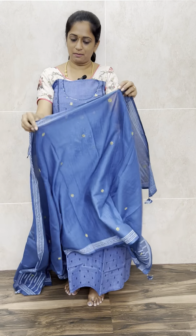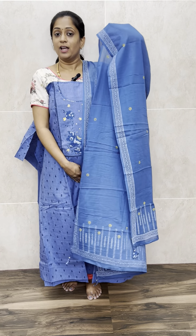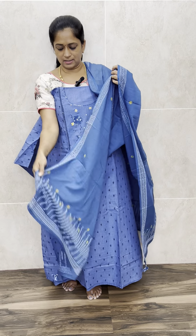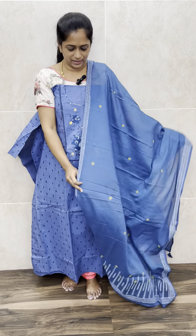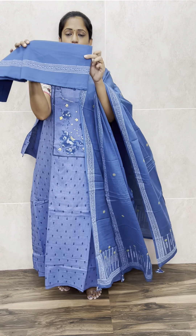With the top you will be getting a same color completely block printed dupatta — very lengthy. You will be getting a block printed pattern and on the edges you will be getting tassels. Simple tassels on the dupatta. And with this you will be getting a printed cotton bottom.